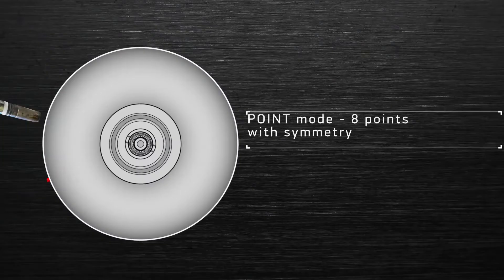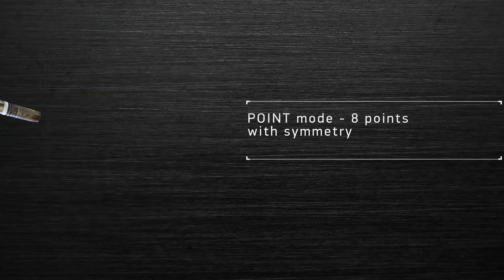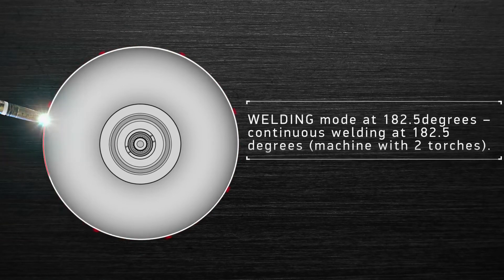Kinergo's welding process uses an algorithm for preliminary symmetrical fixation of the torque converter by welding points. This prevents displacement of parts during subsequent creation of a continuous welded joint. The main welding modes are already included in the machine control program.